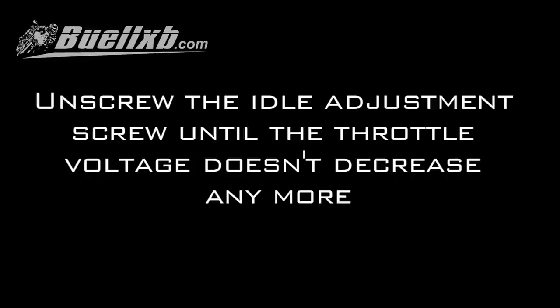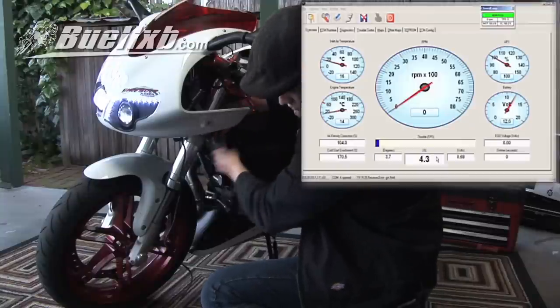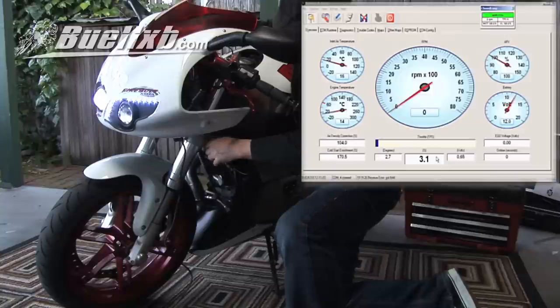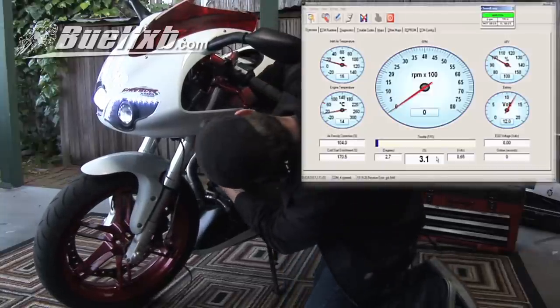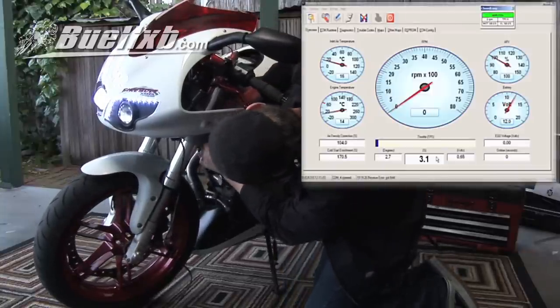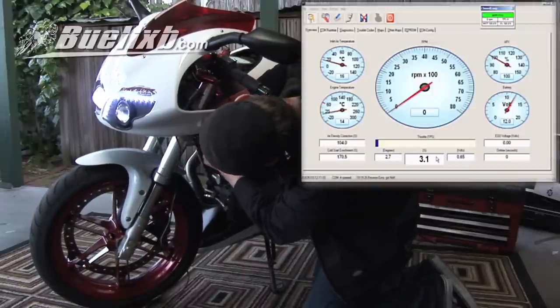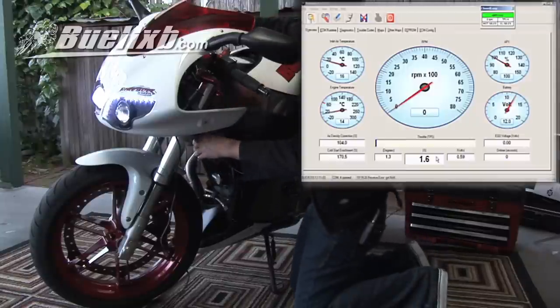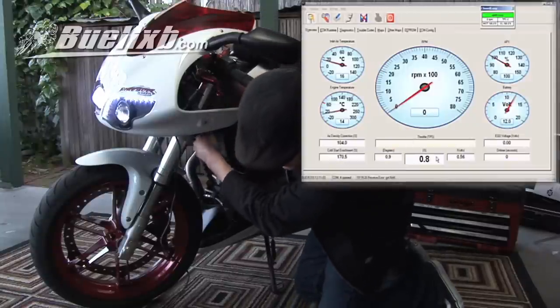Unscrew the idle adjustment screw until the throttle voltage doesn't decrease anymore. Go back and snap the throttle a couple times. Give it a couple snaps — a little bit more to go.